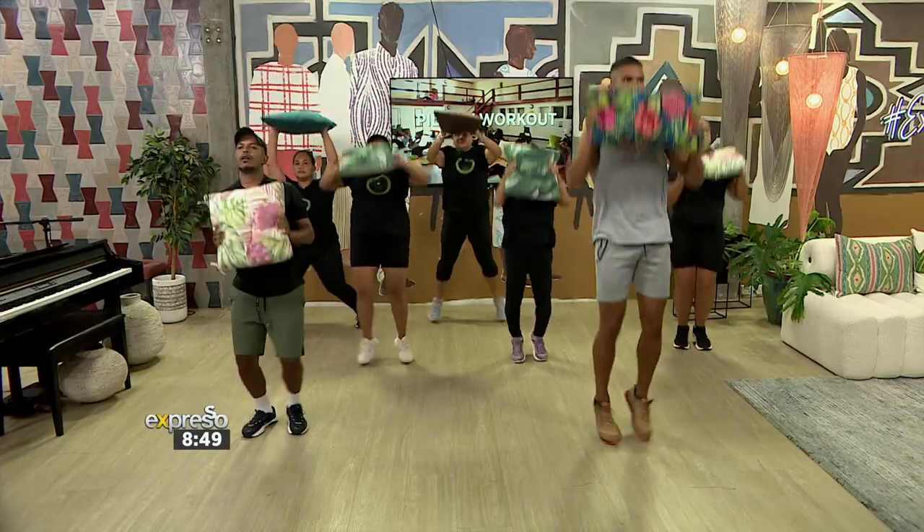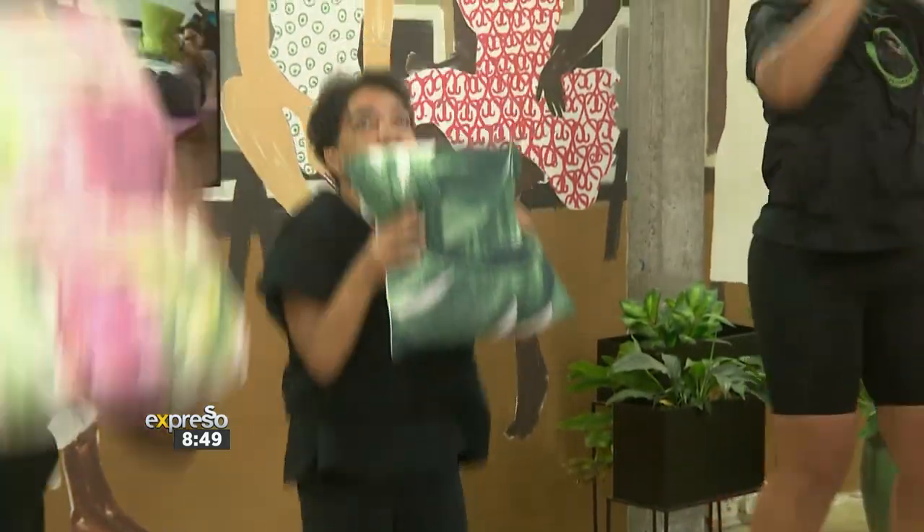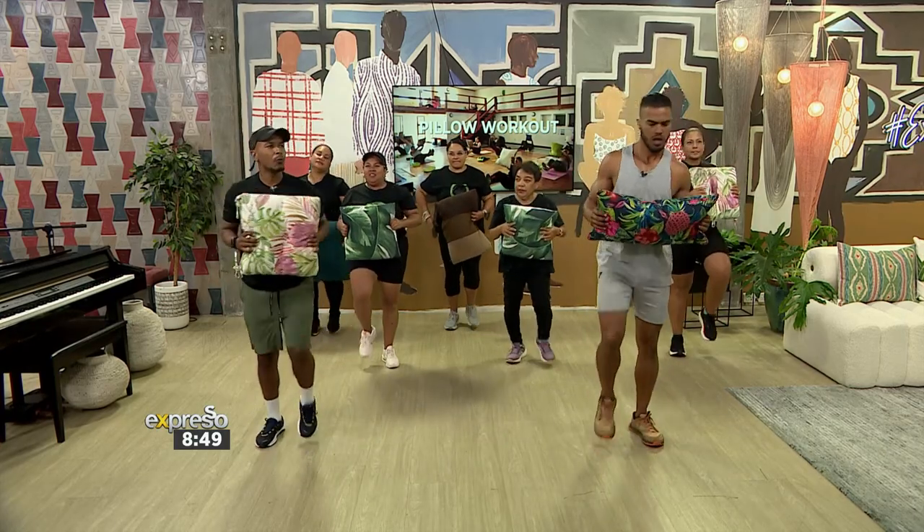Just tap it on the side. Well done. Active rest — always do it.